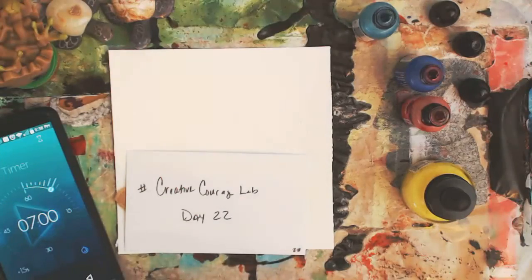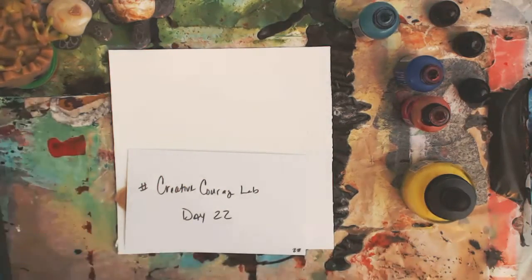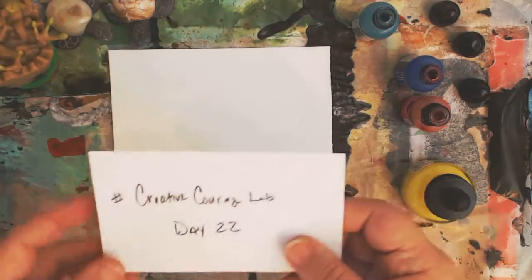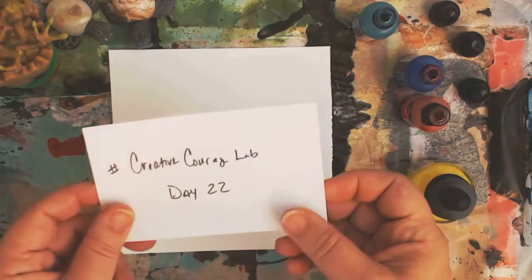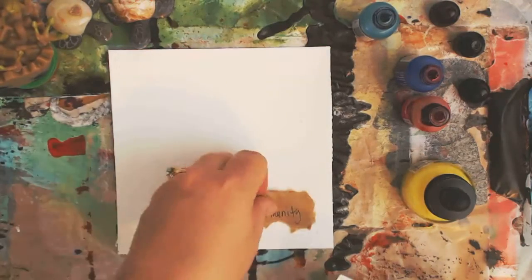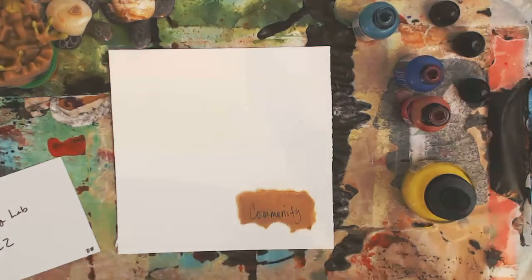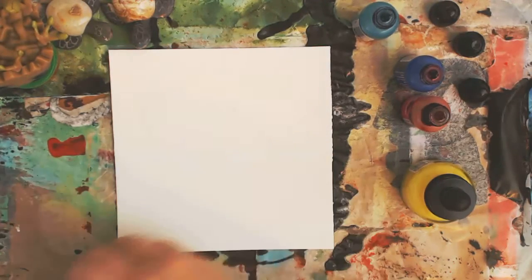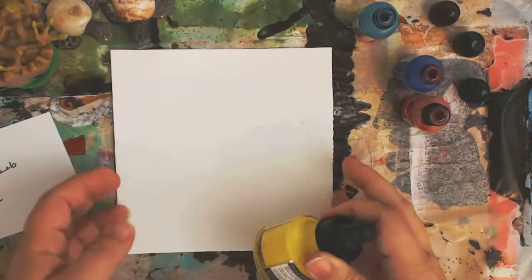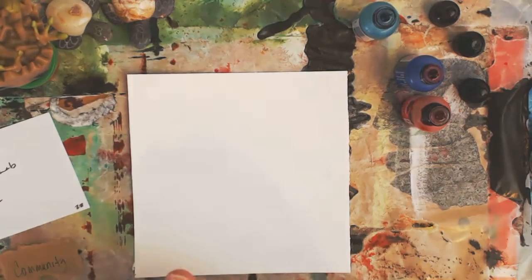Hi everybody, welcome to Creative Courage Lab Day 22. I'm going to set my timer right now. Today our prompt was 'hive' or 'creation hive,' and I felt like I instead wanted to say 'community.' For my page it's the same concept — a group that works together, strides together, helps each other, and supports each other.